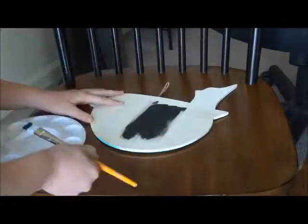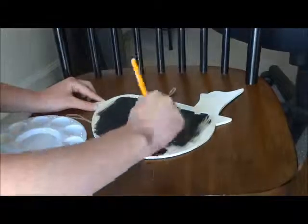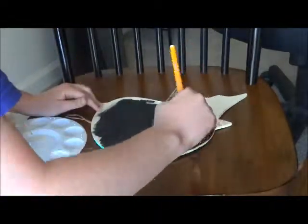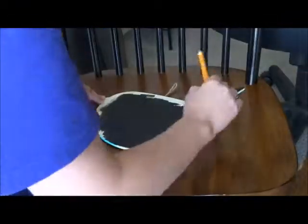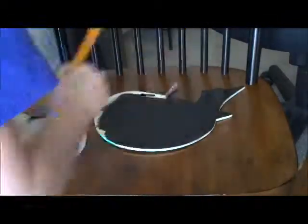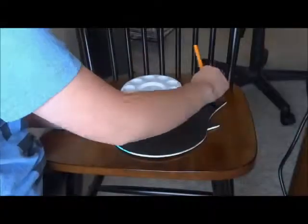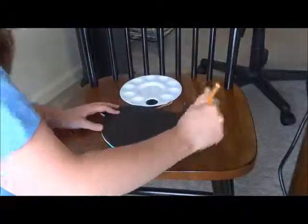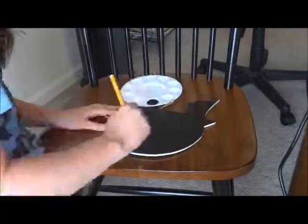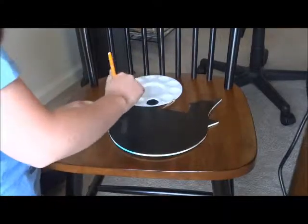The next thing you want to do is take your chalkboard paint and paint on one coat wherever you want your chalkboard to be. Make sure you get a nice even coat on your board. Then you're going to wait one hour to let that coat dry and then paint on another coat. Make sure it is super even so that there's no more paint on one side than there is on the other.